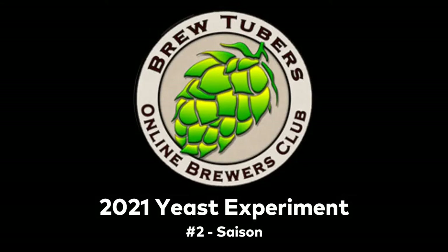This is the 2021 BrewTubers Online Brewers Club Yeast Experiment No. 2, Saison.